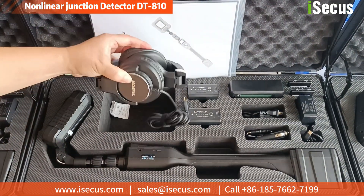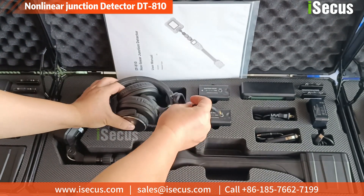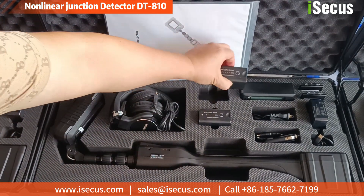DT810 is a world-class non-linear junction detector from ISECUS, featuring high configuration, high performance, top quality, and competitive price.